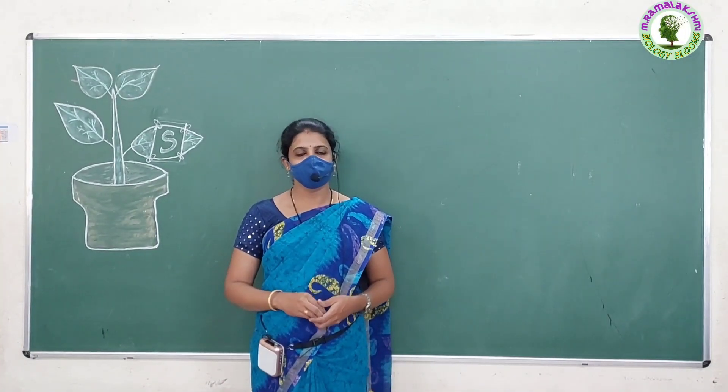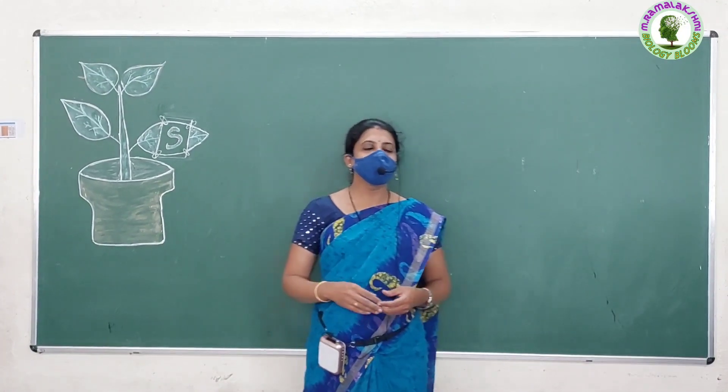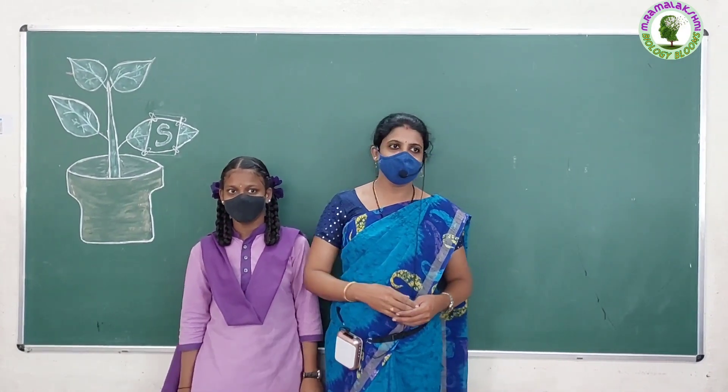Good afternoon, children. Good afternoon, yes. Children, today your friend Anusha wants to ask some questions on this experiment. Are you ready to answer these questions? Yes, yes. Okay, Anusha, carry on.